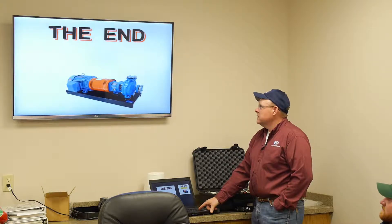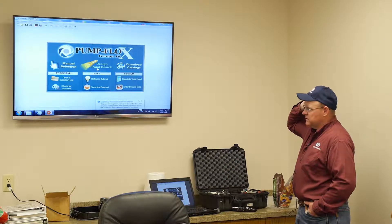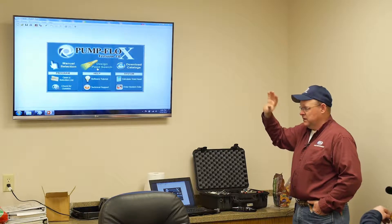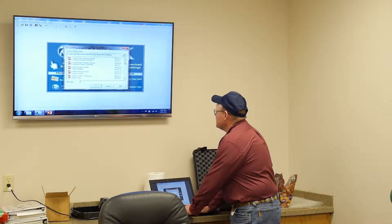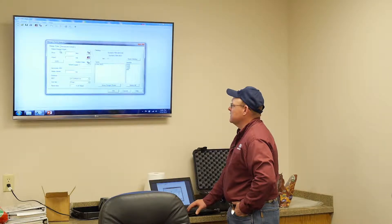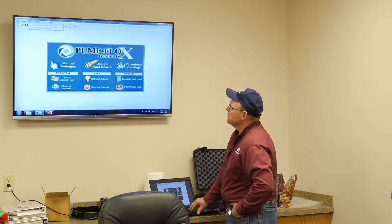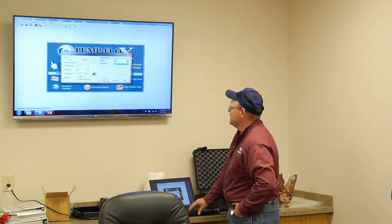Now we're going to go back and cover the hands-on stuff. This is the program we have in-house that we subscribe to, and most manufacturers will work with this material. Give me an application — what are we going to pump? Crude oil, okay. I'm going to go up here in Tools, change the units — do you want to read it in PSI or feet of head? PSI, and we want it in US gallons per minute.